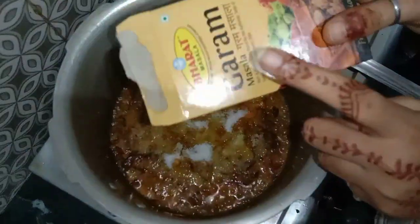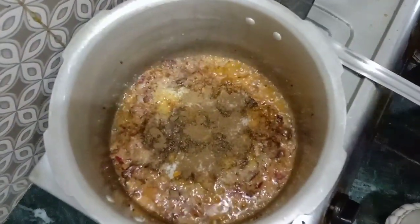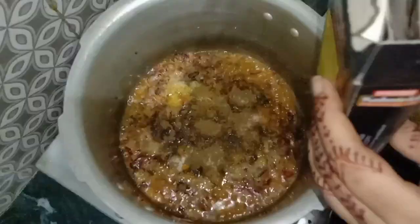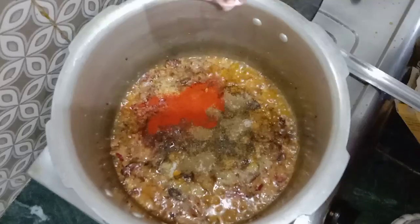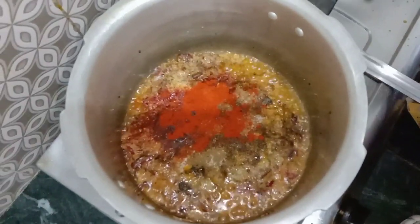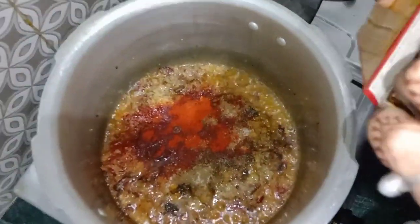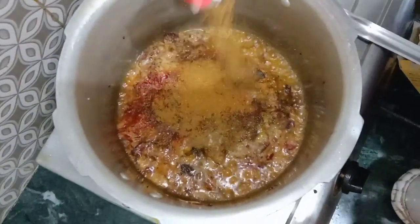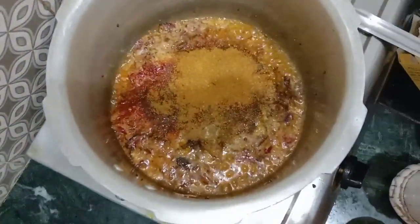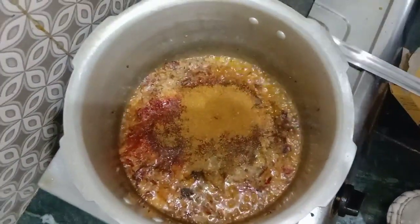This is a very easy process. We have garam masala and Kashmiri chili powder for color. We have chicken masala when making chicken biryani, and mutton masala when making mutton biryani. I have made the sauces.